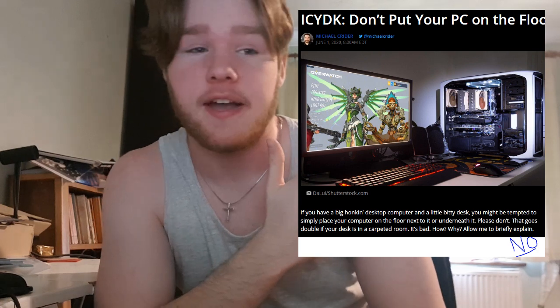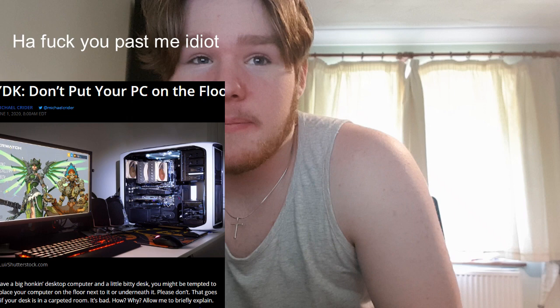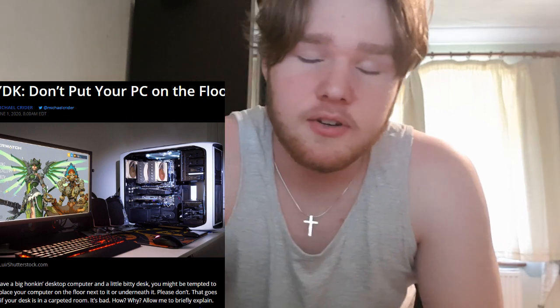Oh my hair's still wet. Alright, I'll just do a really good cut. Hello — no green screen for this one because it's a pain to edit, and this is a short video. I found this thing, and basically it's apparently bad to keep your computer on the floor on the carpet. So I'm gonna make a platform for it out of wood, and that's gonna be this video. I don't really know why I just sort of did it.